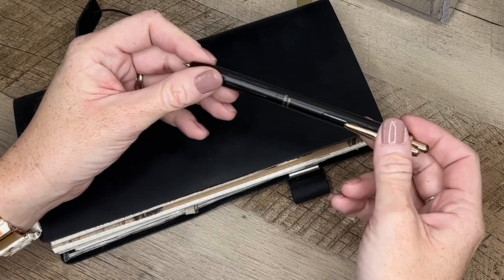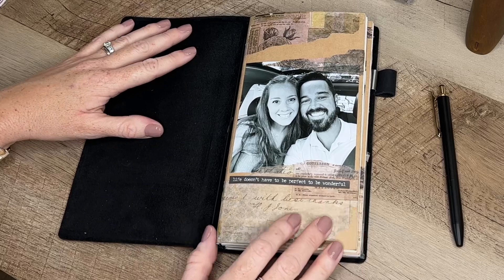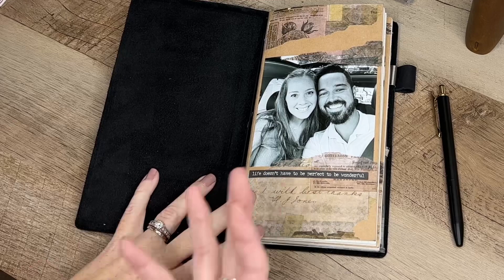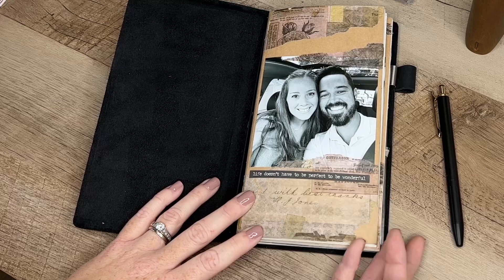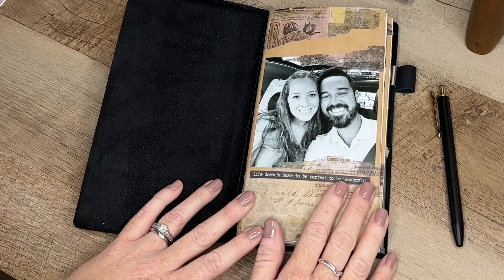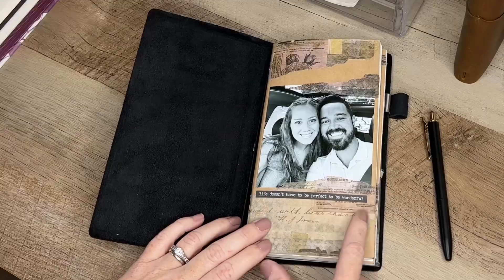The Sarasa pen has a black matte barrel with a 0.38 ink. When you open the TN, I've always loved family photos, so if you're familiar with any of my setups you know I love to include my family. I wanted to be intentional with each cover design — the first photo is my husband and me, because first and foremost my relationship with God is most important, then my relationship with my husband, then my kids, because if our marriage isn't okay it trickles down to the family.